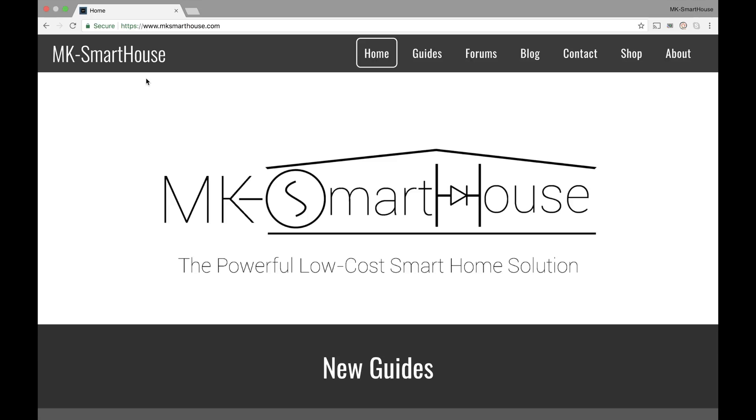Hey guys, Matt here from MKSmartHouse.com and in this video I'm proud and excited to show you the new MKSmartHouse.com website.